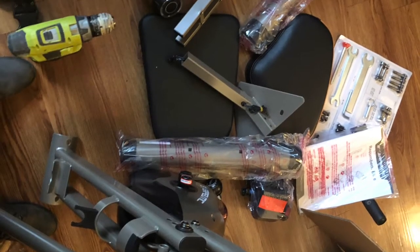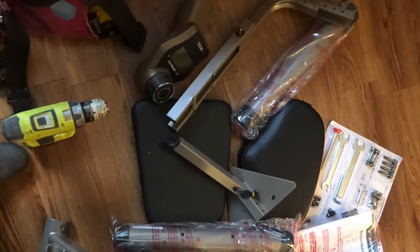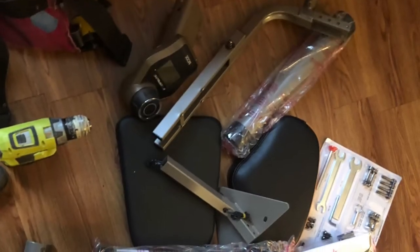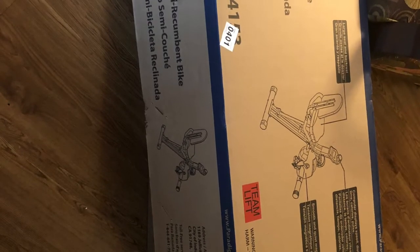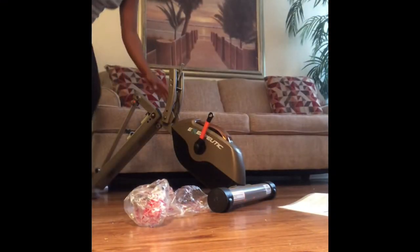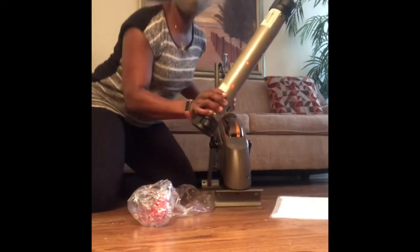Here we have all of the parts laid out. You can kind of see where some of them are going to go — the back rest, the seat — but believe me, there's still a long road ahead. I love that all of the screws are labeled clearly as far as where they go. That really does help with assembly, having a clear-cut idea of where to put each screw, because otherwise they're all mixed in and you have to ID them A, B, C, and it gets complicated.